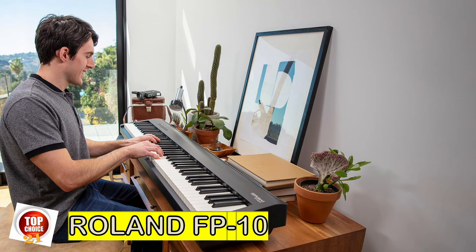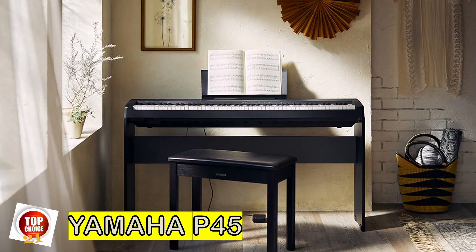Excellent feeling keys aside, the FP-10 features Roland's famous Supernatural sound engine. While the FP-10 sounds wonderful through headphones, don't expect to be blown away by its onboard speakers. After all, the FP-10 has a very slim profile and is not really designed to handle big performances unless you plug it into an external amplifier.